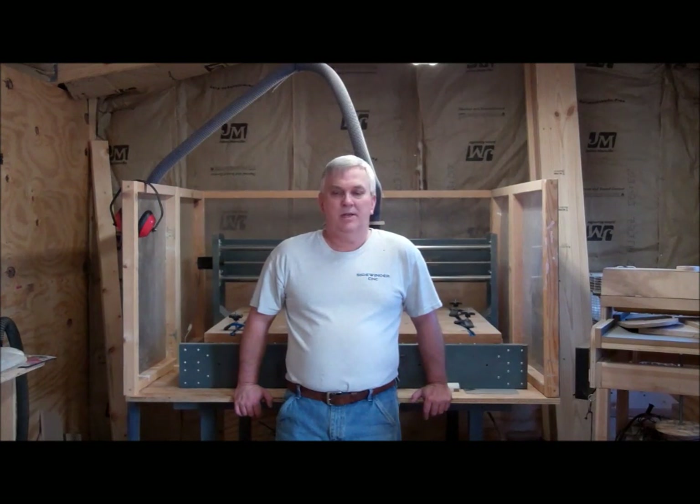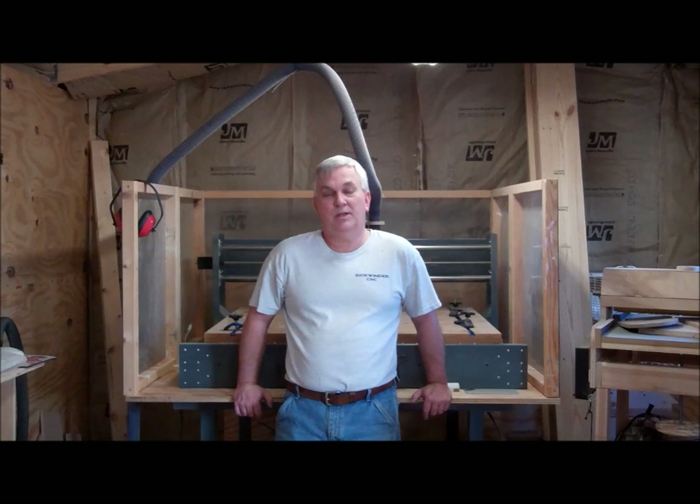Hey guys, I wanted to take a minute to talk about something. In the video I did — I think it was the little Keyholder video — I mentioned at the end that if there was anybody interested in learning how to build an inexpensive CNC router, to leave me a comment and kind of take an informal survey to see what happened, and if enough people were interested, I'd maybe do a video series on making a CNC router.